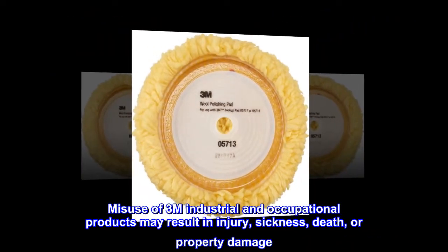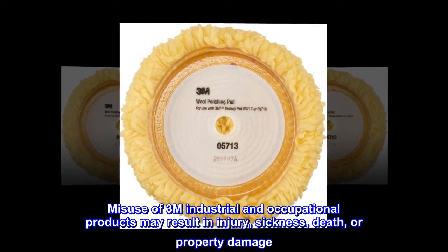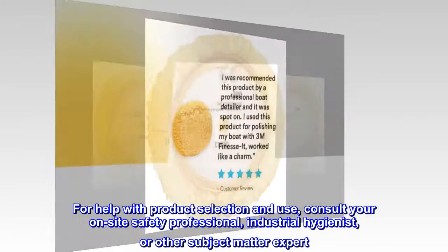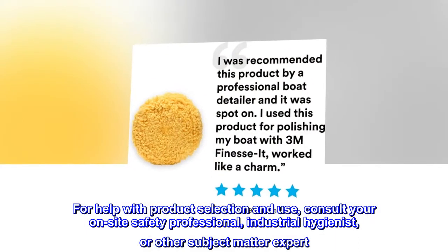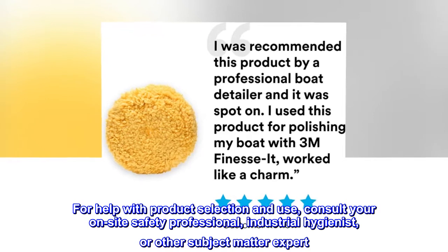Misuse of 3M industrial and occupational products may result in injury, sickness, death, or property damage. For help with product selection and use, consult your on-site safety professional, industrial hygienist, or other subject matter expert.